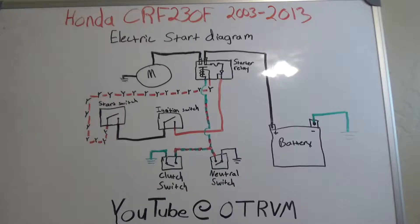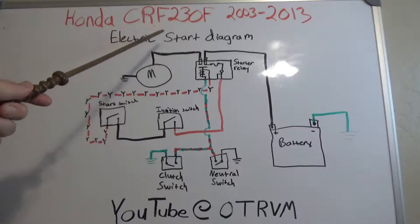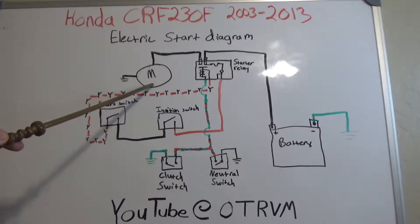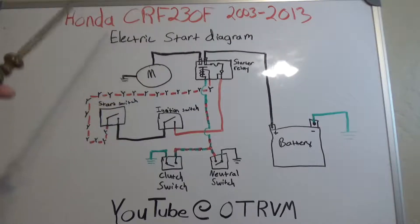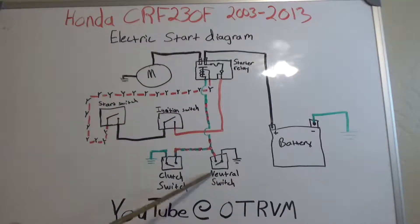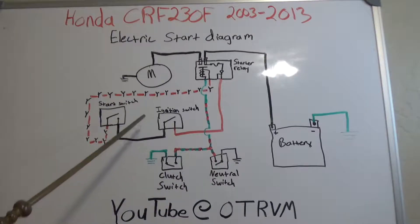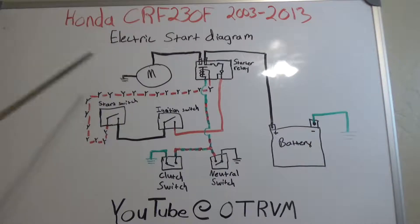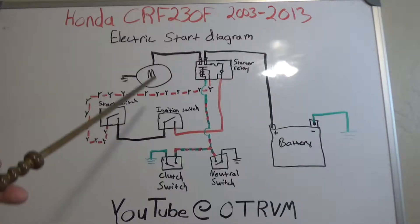Here is the diagram for the Honda CRF 230F 2013 for the electrical start. This is going to be the starter motor, starter relay, the battery, a neutral switch, a clutch switch, the ignition switch, and then the start button itself.